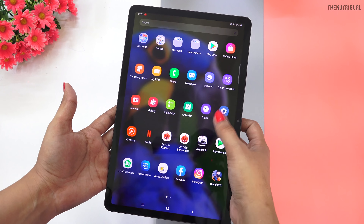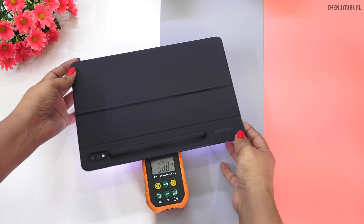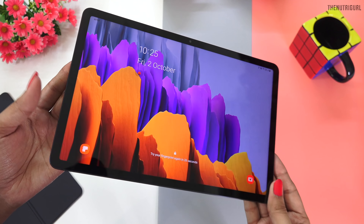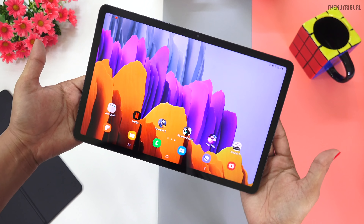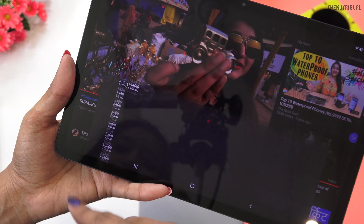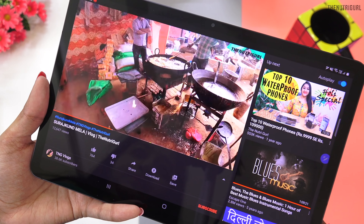I did a brightness test with volume at 100% and measured it on a meter — our reading is 340 nits. So with tablets, we are getting good brightness and good viewing angles. We have an LTPS panel, but you get all the colors, brightness, and viewing angles you need. I have used it to watch high-end content, and there is no difficulty. You can watch videos, Netflix, or Amazon Prime HD content on this tablet.